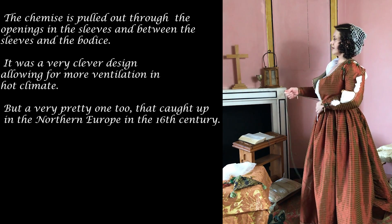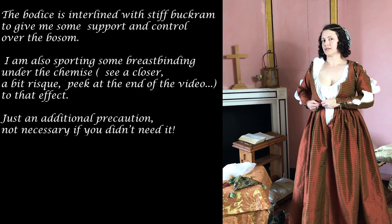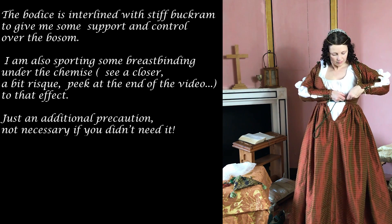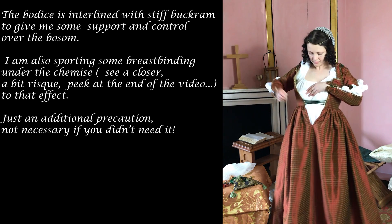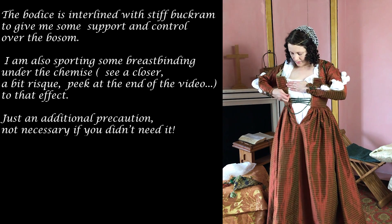The bodice is interlined with stiff buckram to give some support and control over the bosom. I'm also sporting some breast binding under the chemise — for that, see a closer, slightly risqué peek at the end of the video. Just an additional precaution, not necessary if you didn't need it.